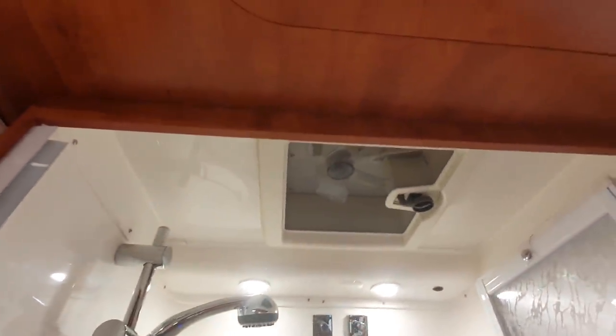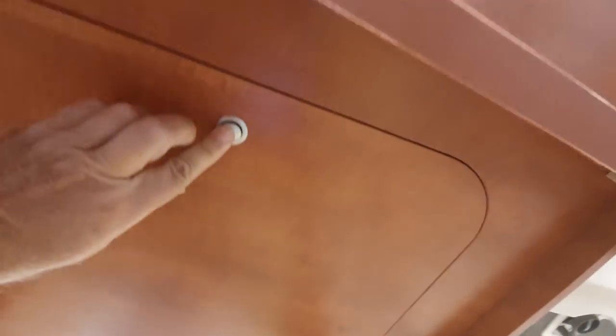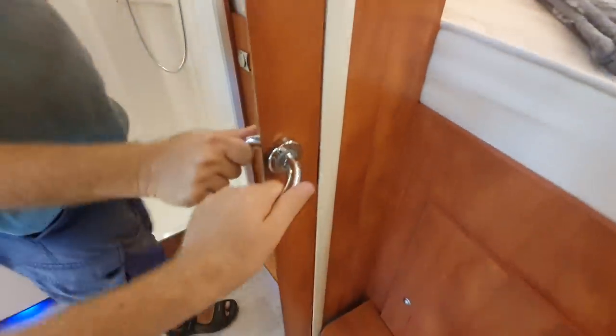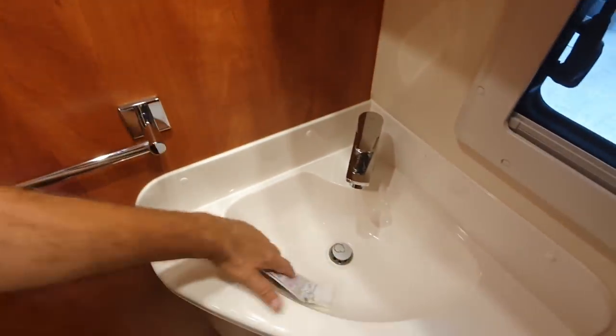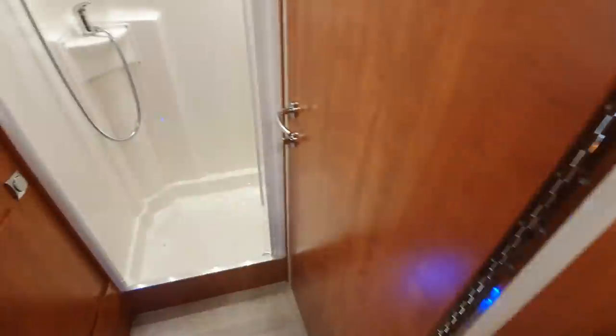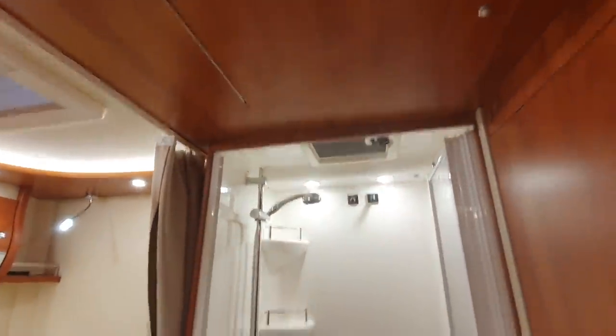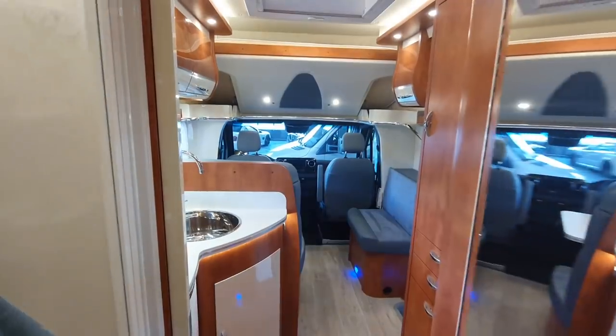Here we have the shower, which would benefit from two drainage holes. There's an extractor fan up top and another one here as well - you turn that one on and air comes out up here. On the other side we have the toilet. If you want a really large toilet area, you can close the door like that and open into the shower, which might also be an advantage if somebody's sleeping up front.